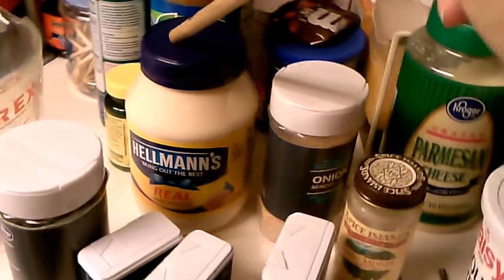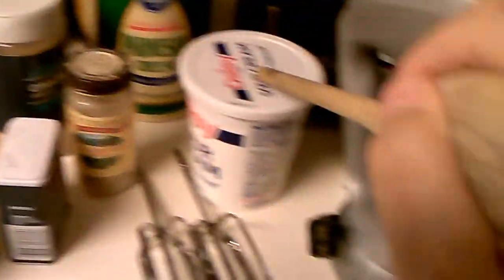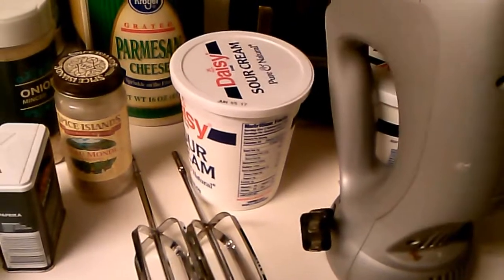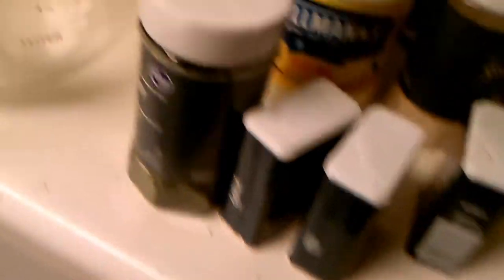We have Hellmann's — it's the best stuff to use for this particular kind of dip. Two things of Daisy Sour Cream; Daisy is the best, by the way. Bow Mondaine, paprika, dill weed, garlic salt, parsley, and minced onion.